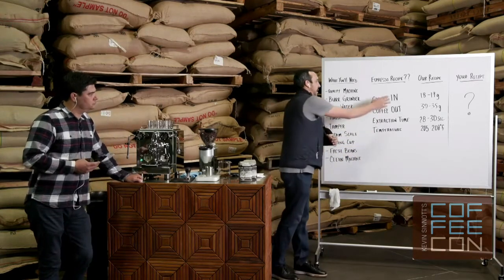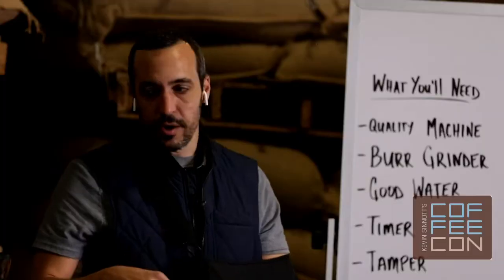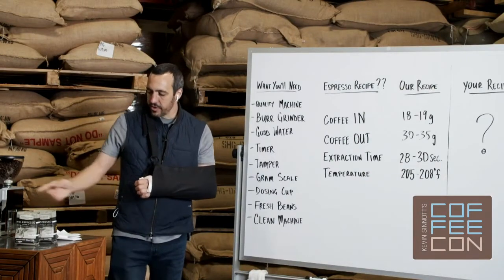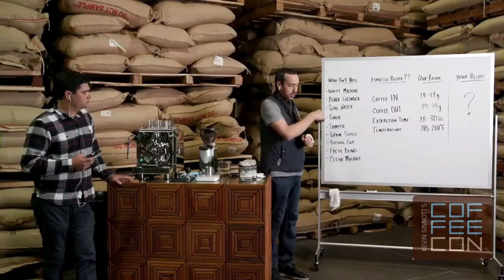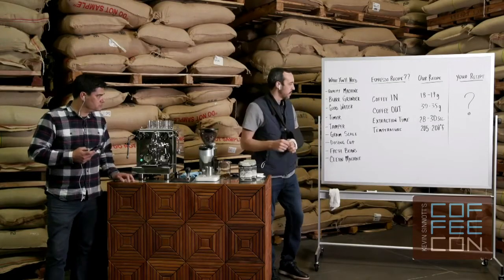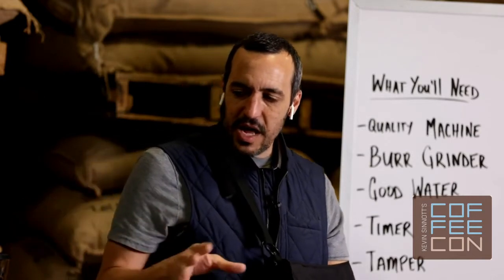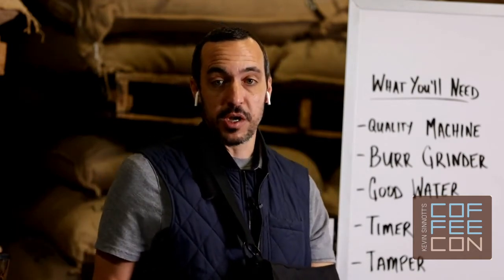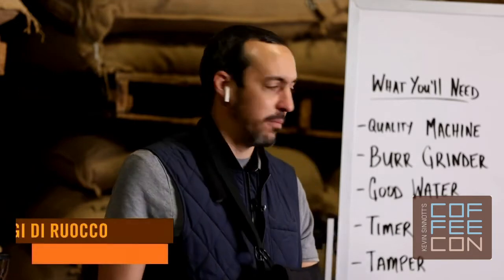The components of a recipe in the simplest form are: coffee in, coffee out, extraction time, and temperature. How much coffee are you using? How much water? How long is it extracting? And what is the temperature of the water passing through the coffee grounds — not the boiler, but the water actually passing through. We use a scale to measure the dry weight of the ground coffee and also the wet weight or extracted yield. A timer for time. For temperature on a home machine, you'll be relying on whether your machine allows you to adjust it — if it does, great; if not, you won't need to worry about it for now.